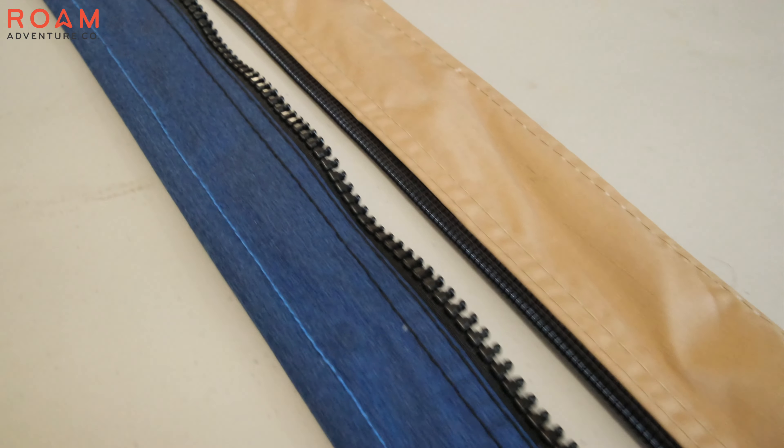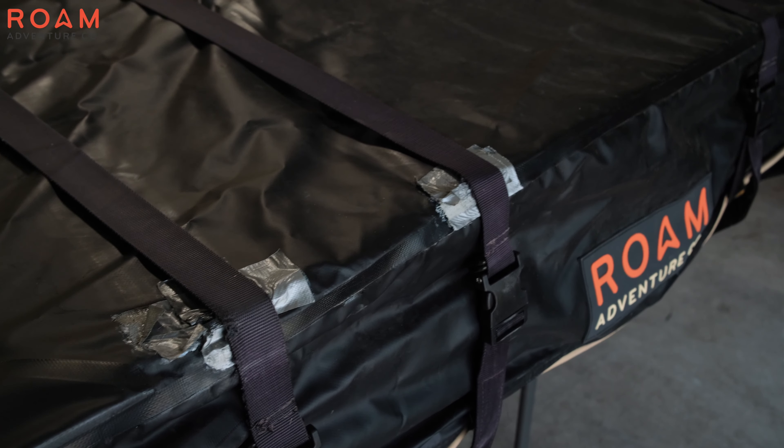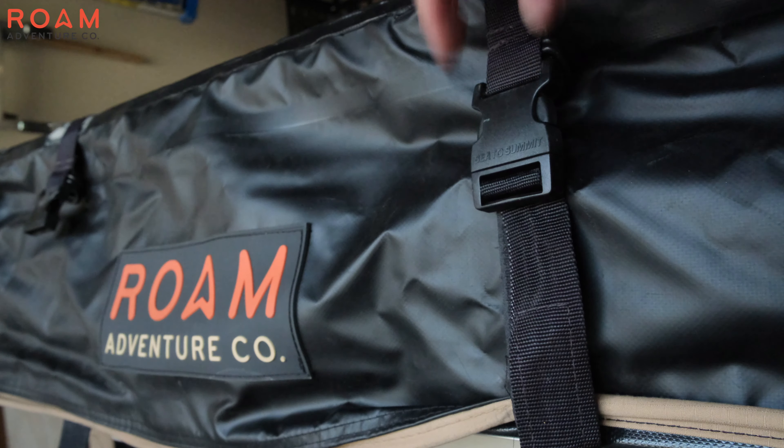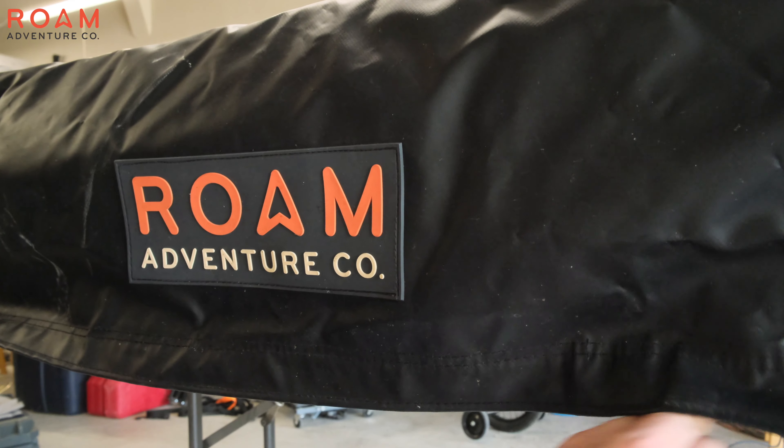In this video we'll go over how to upgrade your RTT cover to the newest design from Aroma Adventure Company. With no straps going over the cover, a tighter design, and an upgraded zipper, this is the perfect upgrade for your well-used RTT.